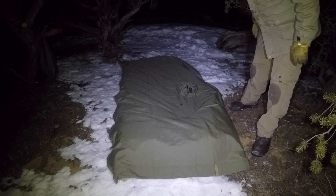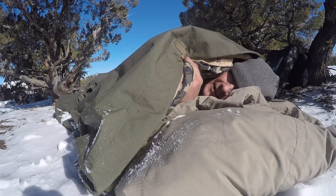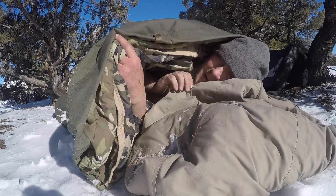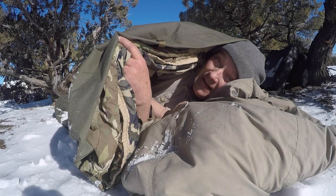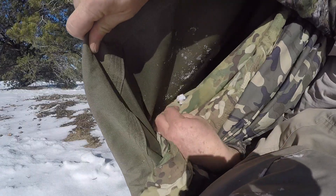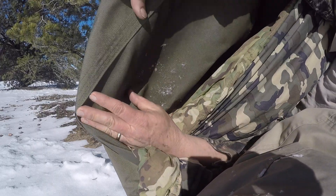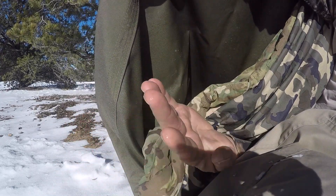Now that I've got it set up, I'm actually excited to go to bed. Time to get up — letting the sun be my alarm clock today. We had a storm last night that snowed a little, not much, but the wind blew like crazy. I slept good. See right here — there's frost inside here from my body moisture. You can see it right there.